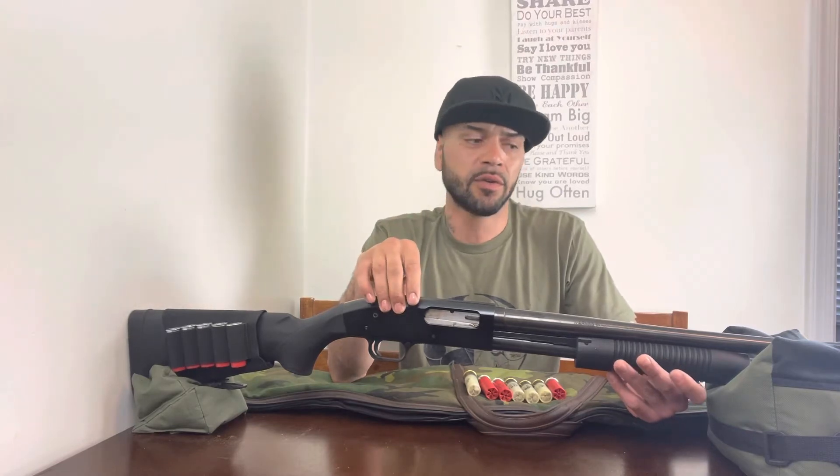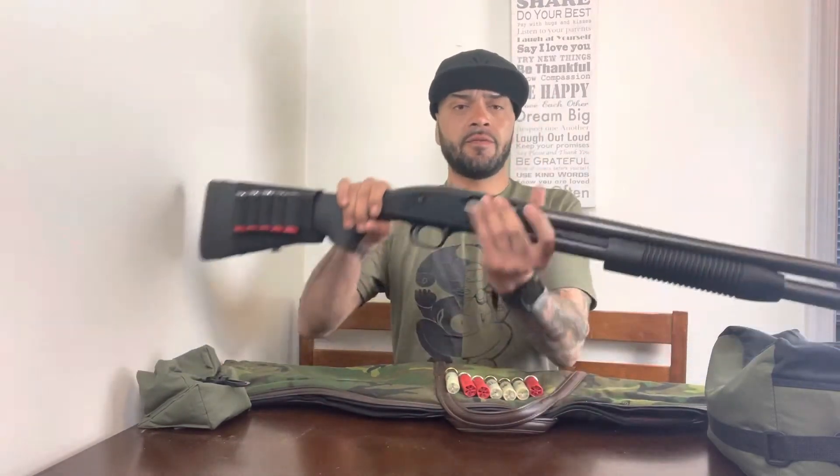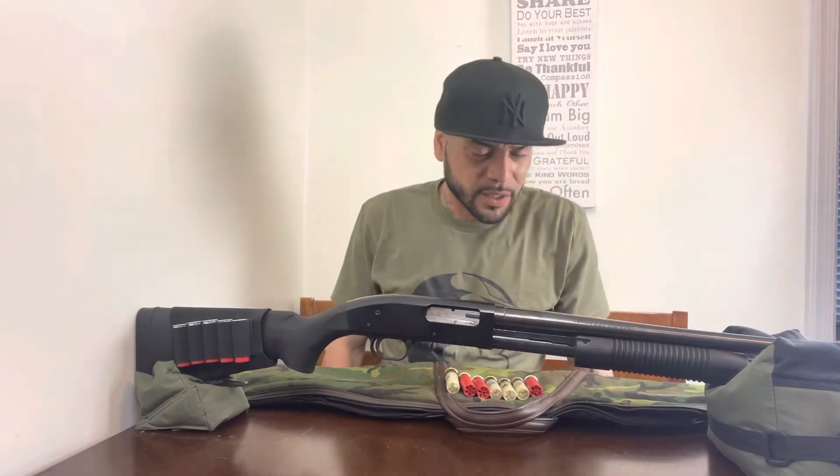It does have a lot of power, so for new shooters who've never shot any kind of firearm, this thing has a lot of kick. You always want to make sure you're practicing. Don't hold it off your shoulder or by your eye socket — you could dislocate your shoulder or break your face. If you have questions, go to a shooting range — they have instructors and classes so you don't hurt yourself.